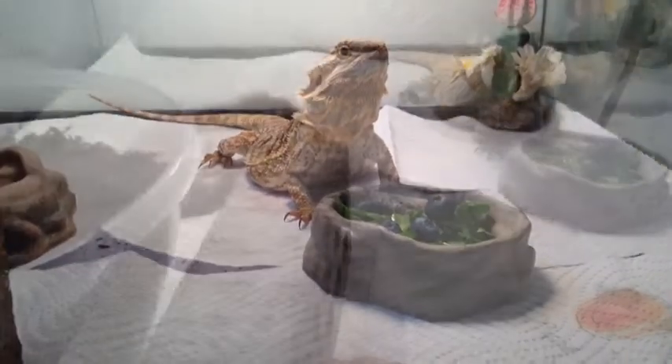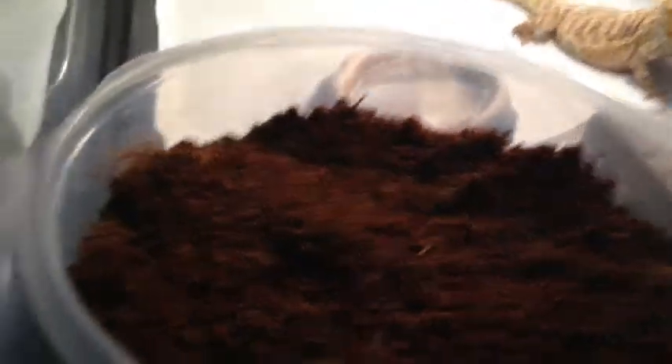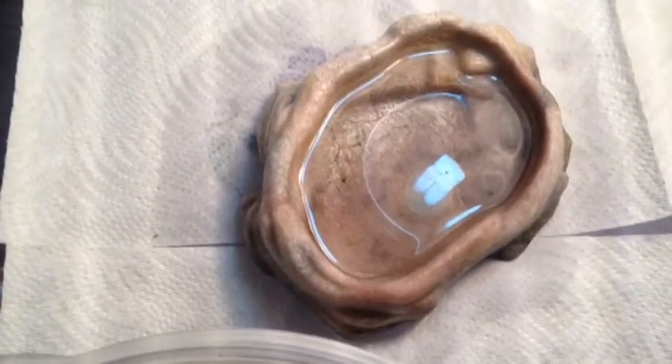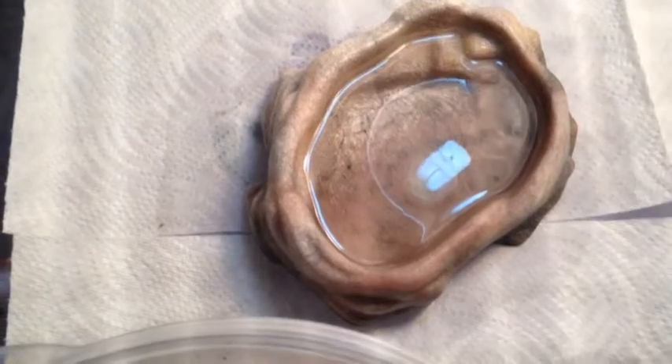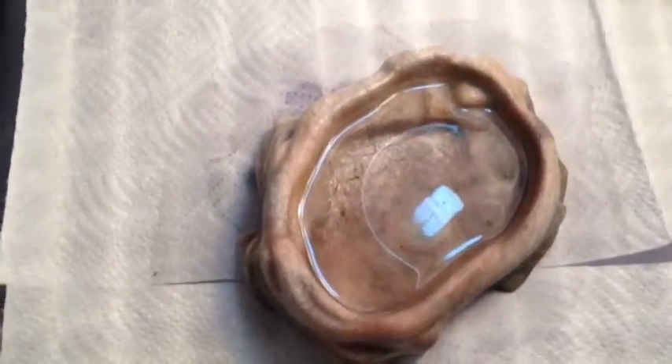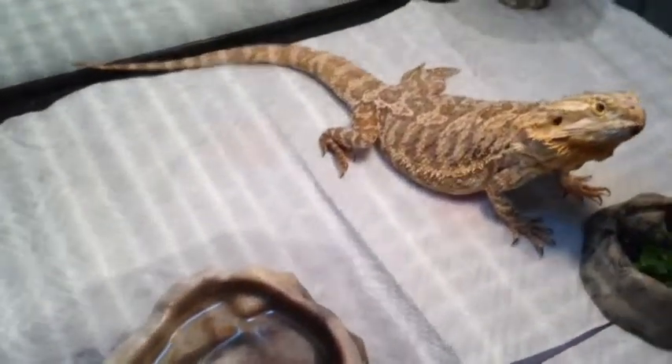See you later guys. Bye. Oh, sorry — I forgot one more thing. You will need to get them some water in a dish, but you won't exactly see them drinking it, because how desert lizards drink their water is they soak in it and they absorb it through their skin. So spraying them with a spray bottle is also helpful and it can help them stay hydrated and not dry out.